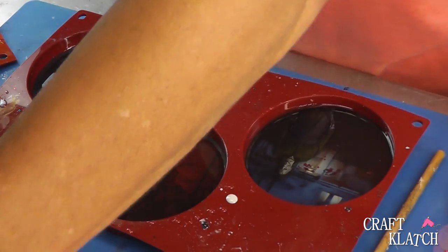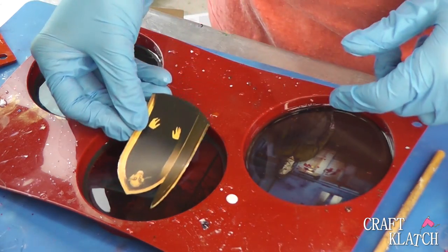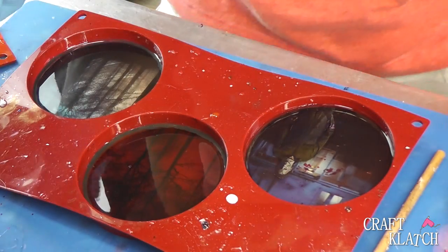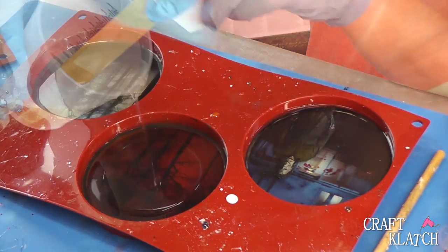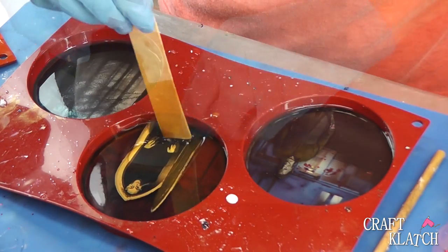Then I'm going to move on to Nosferatu. Here he is. I'm going to slide him in — maybe I should put some resin in first. I'll add another ounce of resin, pop those bubbles, add Nosferatu in here, and squish him down.